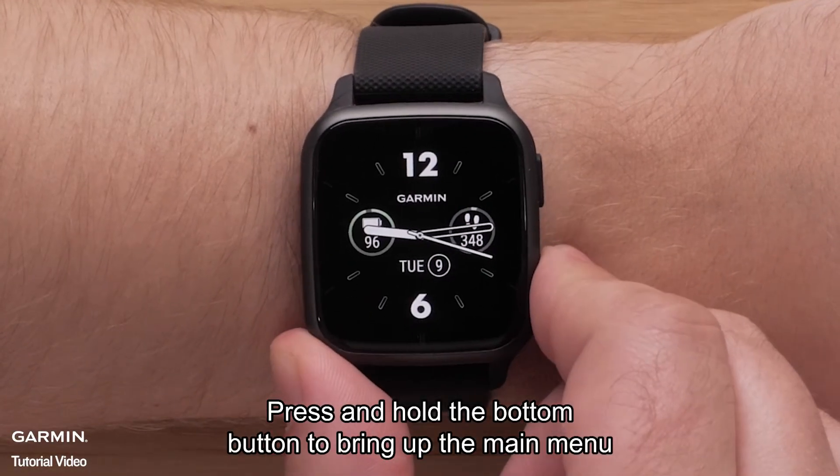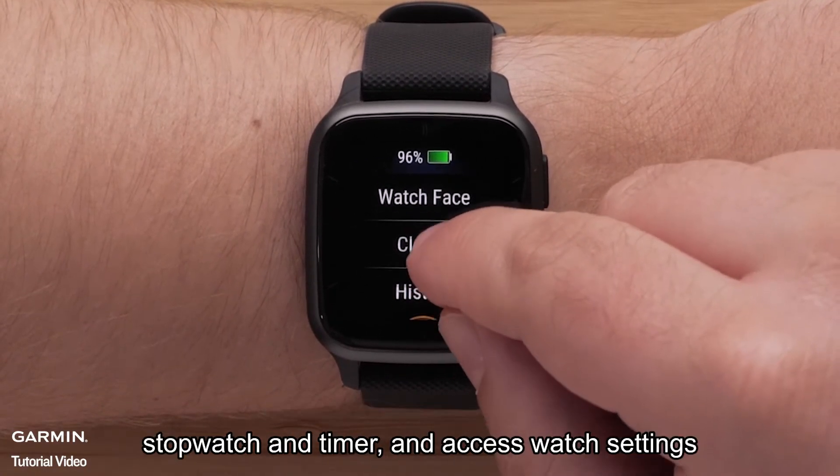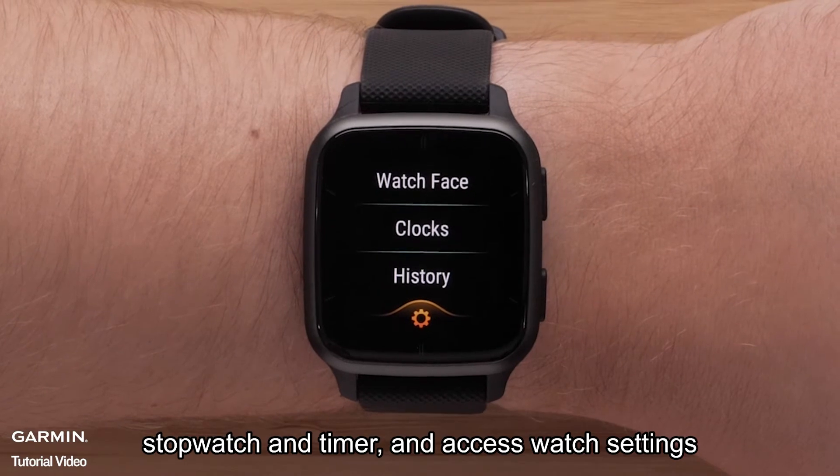Press and hold the bottom button to bring up the main menu. Here, you can change your watch face, open your alarms, stopwatch and timer, and access watch settings.